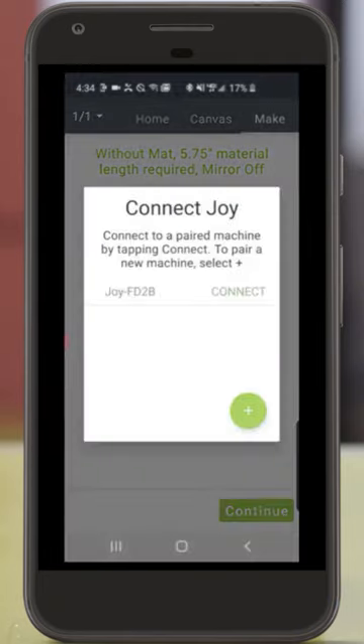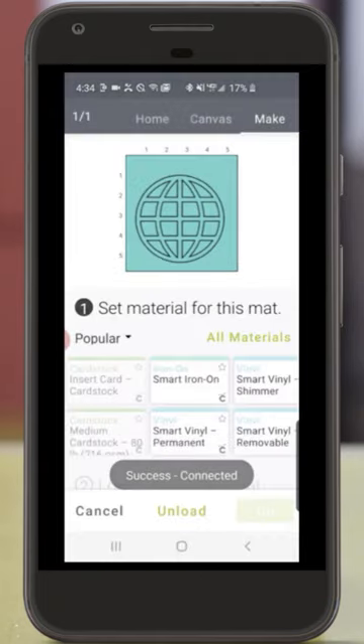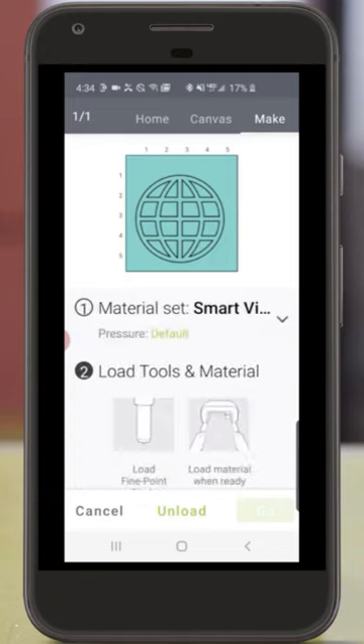Next, I'm going to tap Continue, pair my Cricut Joy with my phone, and now I'm going to select my material. On this screen, I want to point out that the material that's not Smart Material is grayed out and can't be selected. But since we're using Smart Vinyl Permanent, I'll select that material.